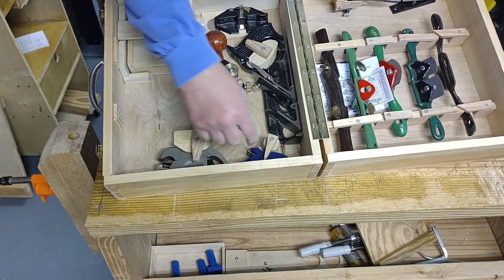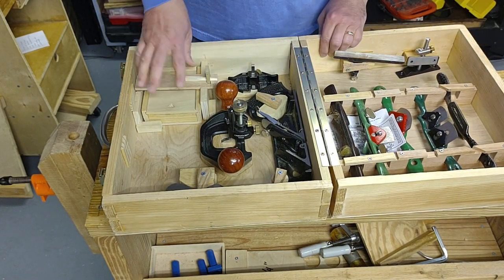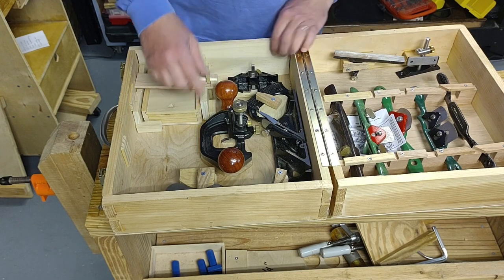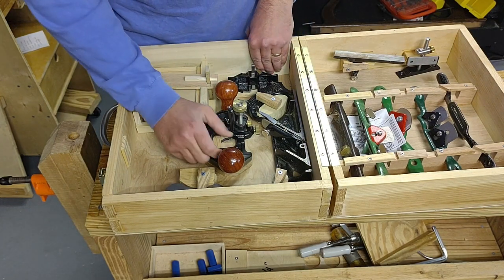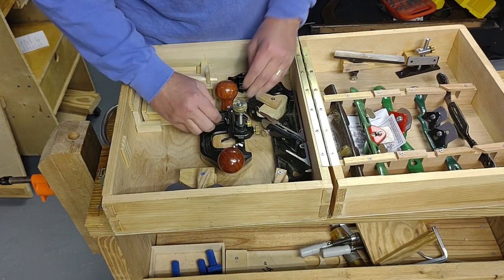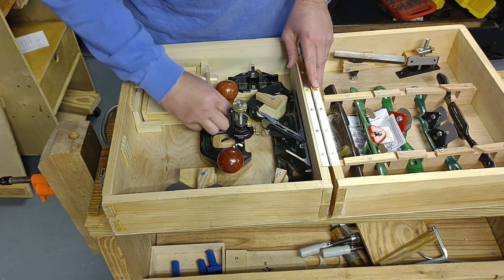We have a bullnose shoulder, a thumb plane, and spoke shaves. There are some accessories down here and a few other items. The router plane is actually held in with wing nuts and a base that I made specifically for that. There's a video on this if you care to see it.